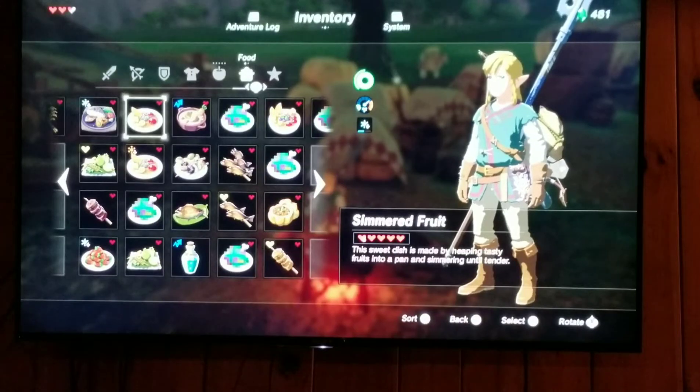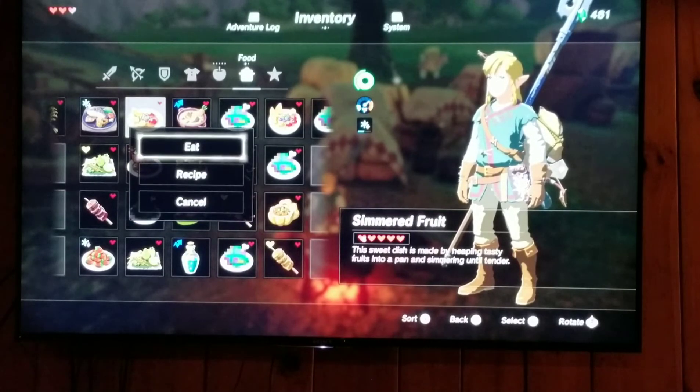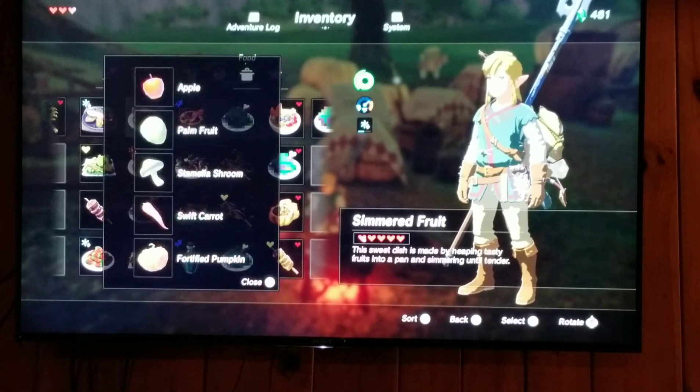Next dish is Simmered Fruit. This sweet dish is made by heaping tasty fruits into a pan and simmering until they're tender. The recipe I did for this was one apple, palm fruit, palm fruit, then stamina shroom, a swift carrot, and a fortified pumpkin.